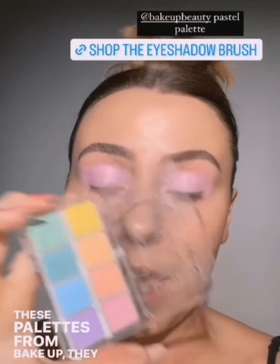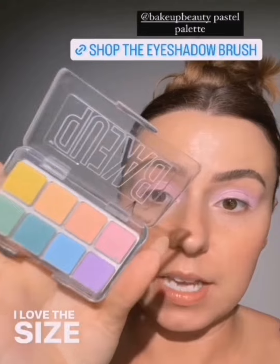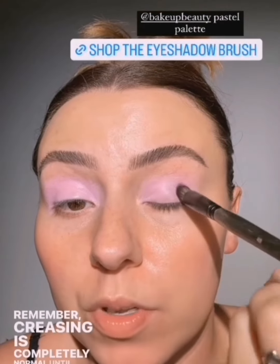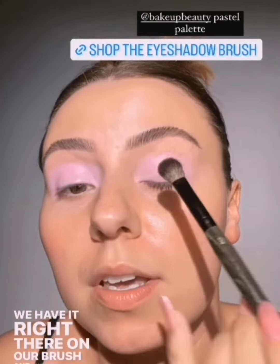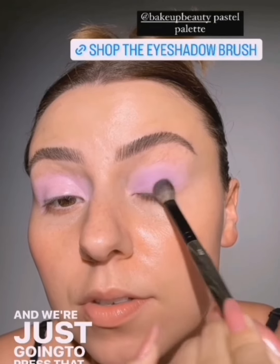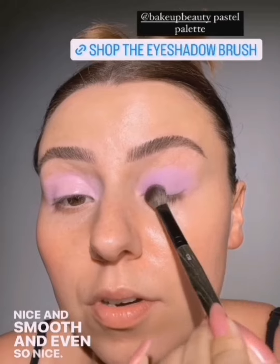These palettes from Bake Up, they have a hold on me. I love them. I think they are amazing quality. I love the size, and I know you might be thinking it's very small, but they're very pigmented so it's going to last you a very long time. Let me smooth out this base — remember, creasing is completely normal until it's set. So here's all of that shadow on our brush and we're going to press it into the purpley base. Come in nice and smooth and even.